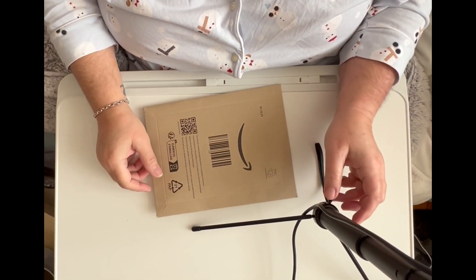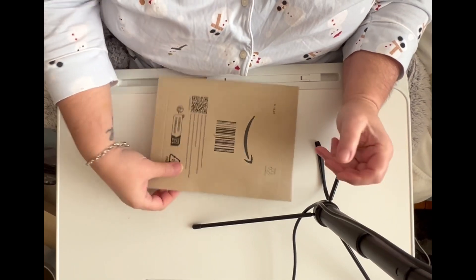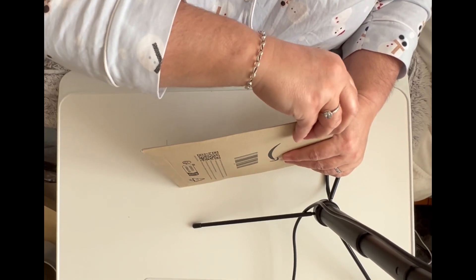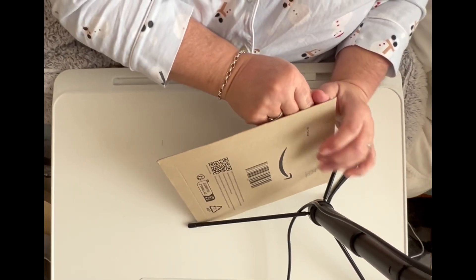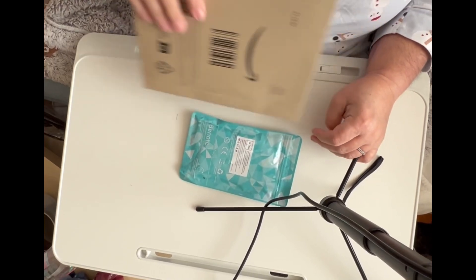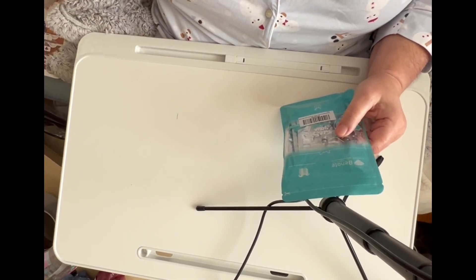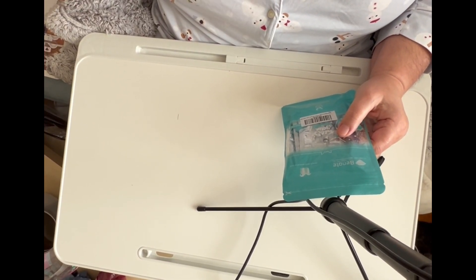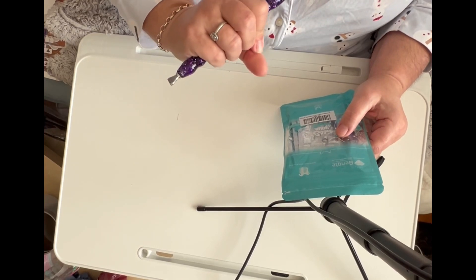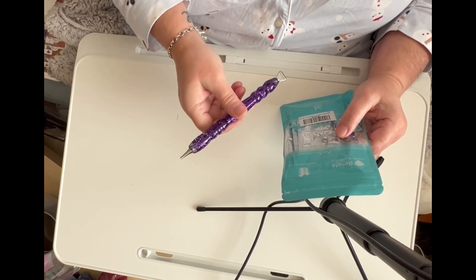Good afternoon, beautiful people. I am coming to you with a little Amazon haul. I'm purchasing this pen because I'm using this pen just now and as much as I like it, it really hurts my hand. I think it's too heavy.